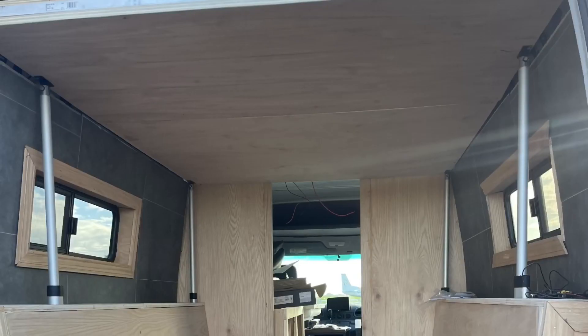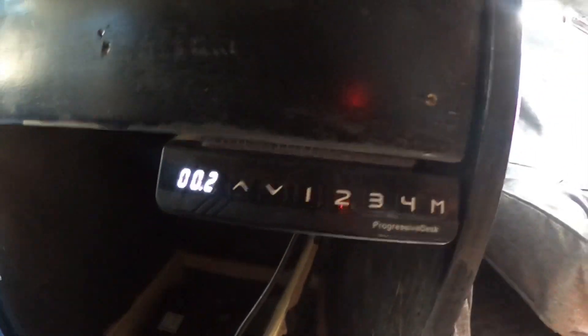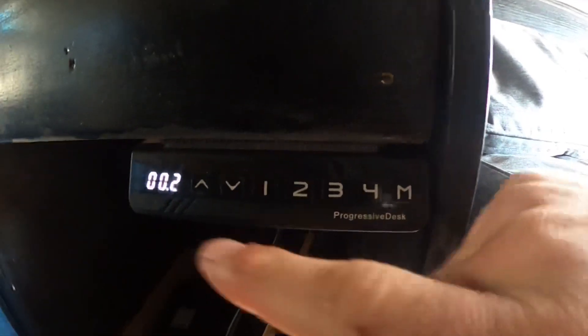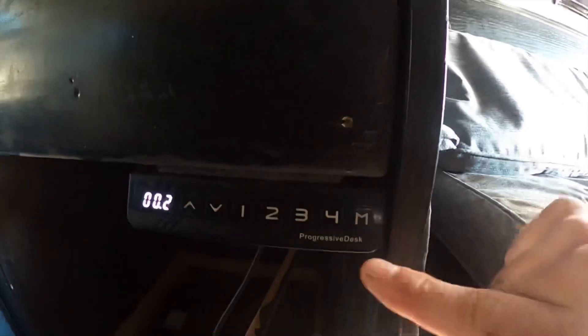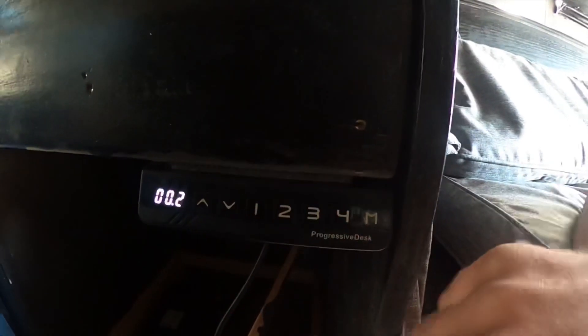I have this controller mounted underneath one of my drawers, and it has a really long cord so it can actually slide out. What's nice is it has four different presets for height. Right now it's lowered all the way down. To program it, you just set it to a certain height, press the M button, and then hit one of those numbers, and it'll automatically set it for whatever height you need.